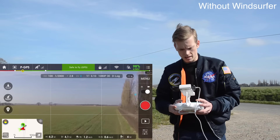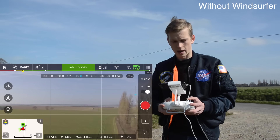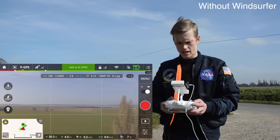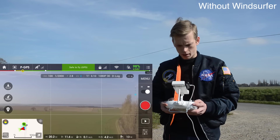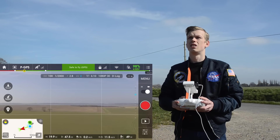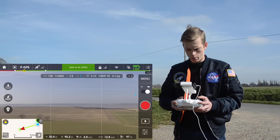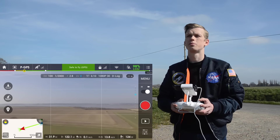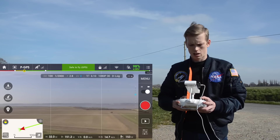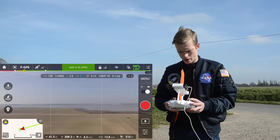We're going to take it up to about 20 to 30 metres altitude and see how far we can get. We'll give it a little bit more and see what happens. We're currently 100 metres away from my position and still have a good signal.